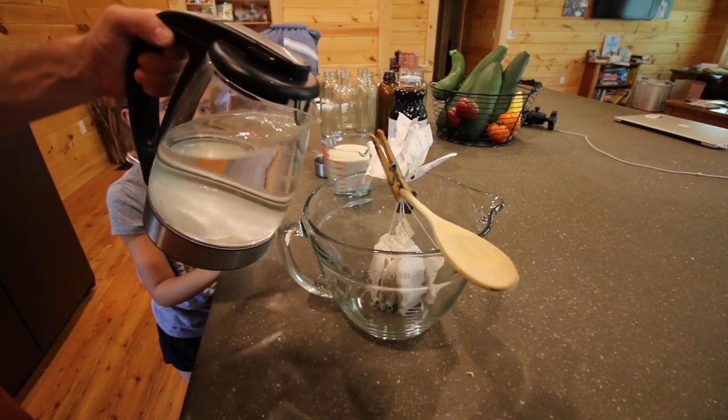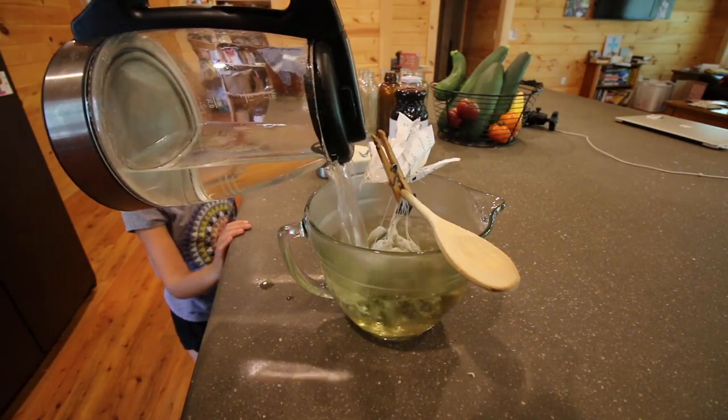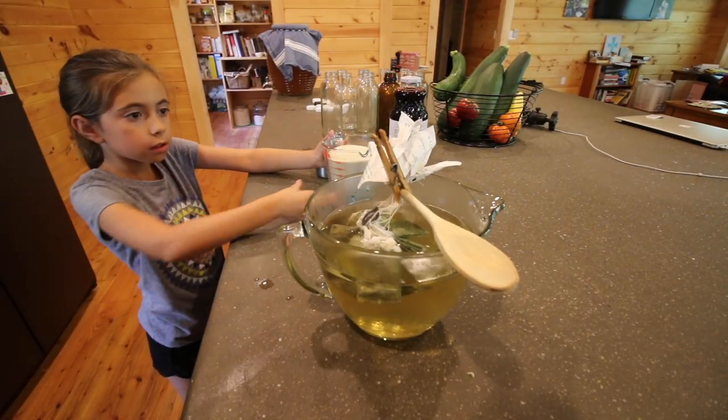Just gonna fill this up with boiling hot water — green tea. Then you can add the sugar in already.